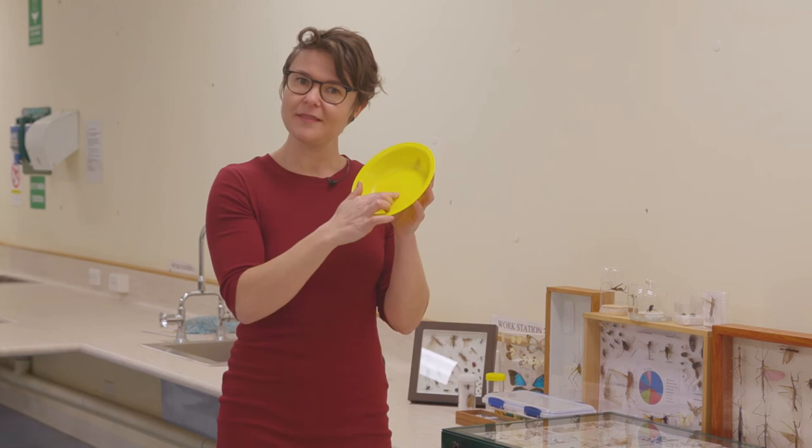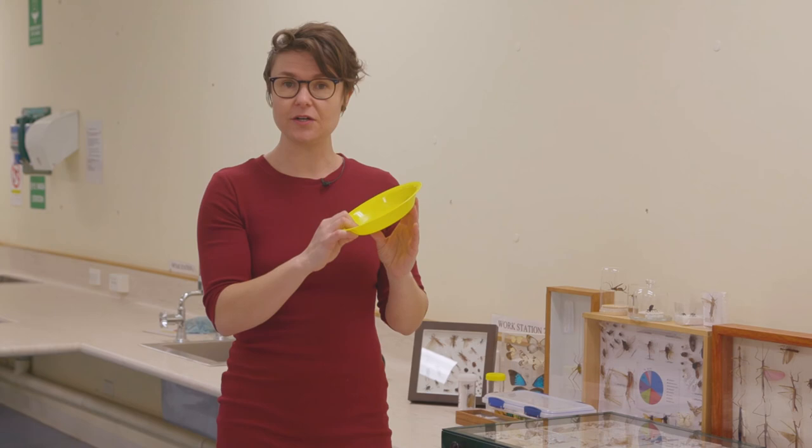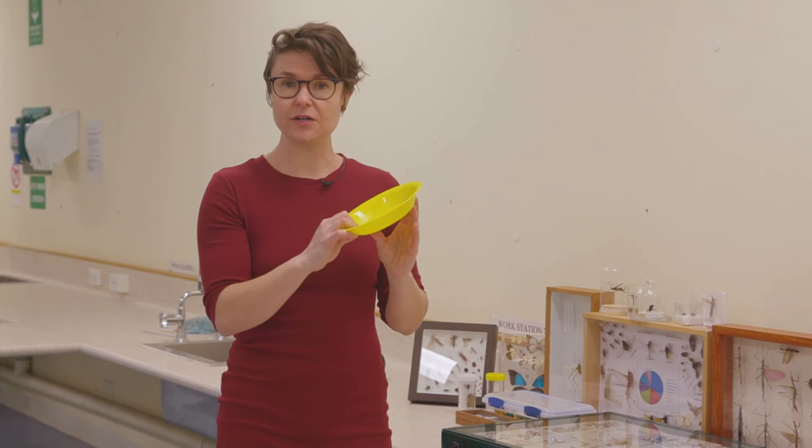And this is called yellow pan trapping. You can experiment to see how different colours work, different times of the day, different temperatures — there is lots you can do with a plastic picnic plate and a thinking outside of the box attitude in your backyard this summer.